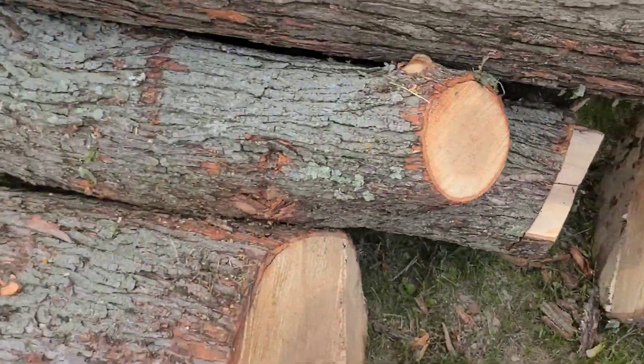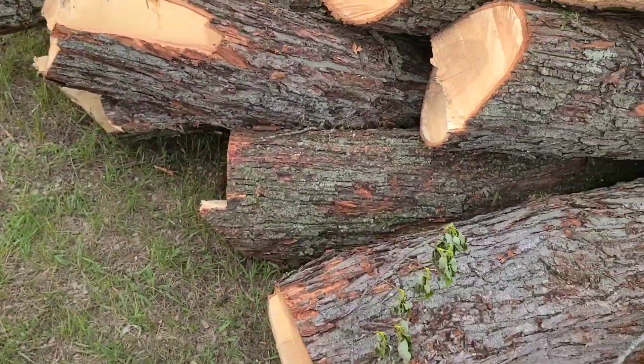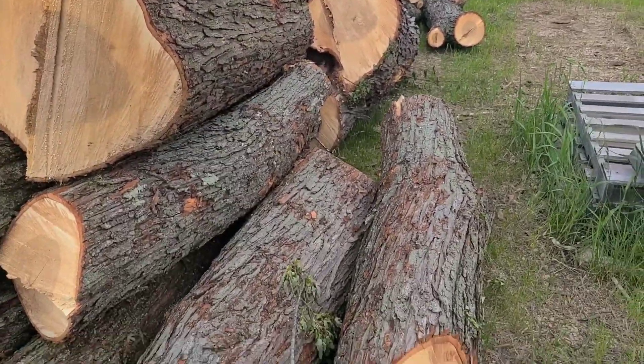The 572X will be cutting most of this up, because I want to cut fast. Then when I get to that little stuff, I'll break out the little saws.